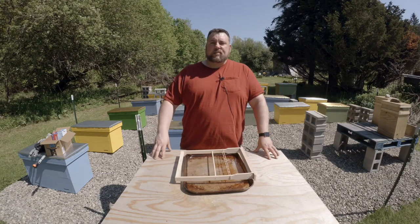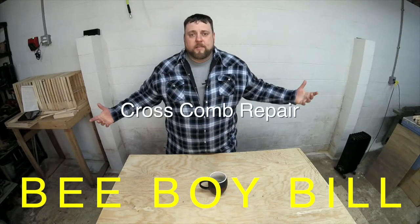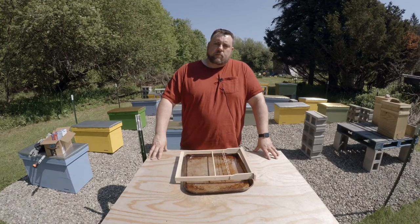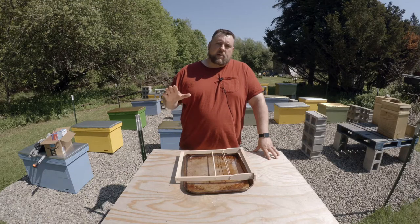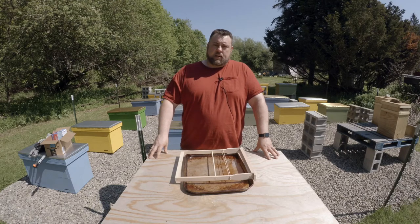Hi, I'm B-Boy Bill and this is the Cross Comb Repair. If you remember last week's video when we did our first inspection, Hive A is looking perfect — the comb is right where we want it, the bees are happy, going crazy in there. Hive B, on the other hand, has a significant cross comb problem.